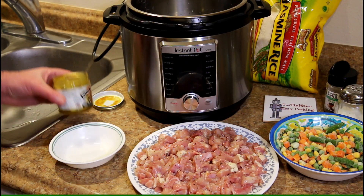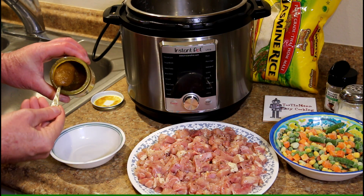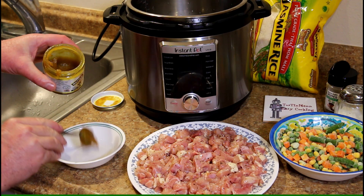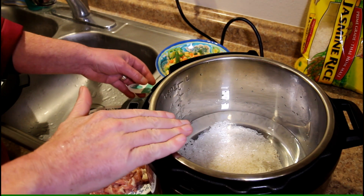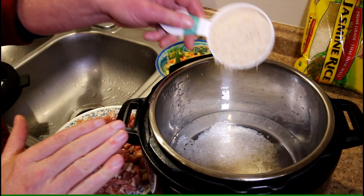This Better Than Bouillon is pretty thick, so I'm going to use four teaspoons of it and mix it with a little bit of warm water. I put four cups of water in my pot there and two cups of rice.